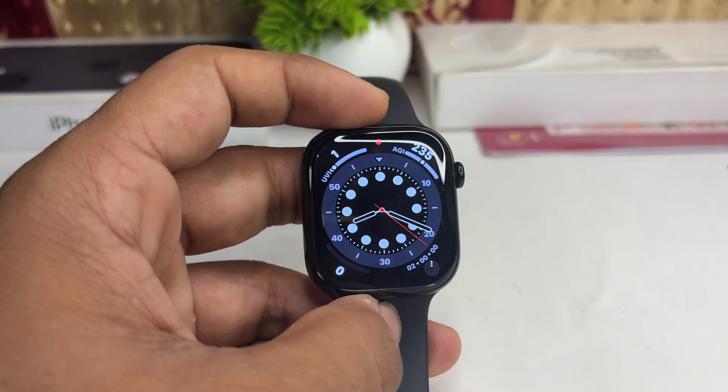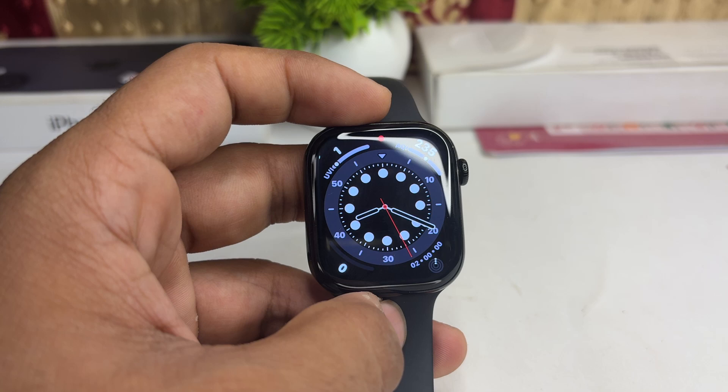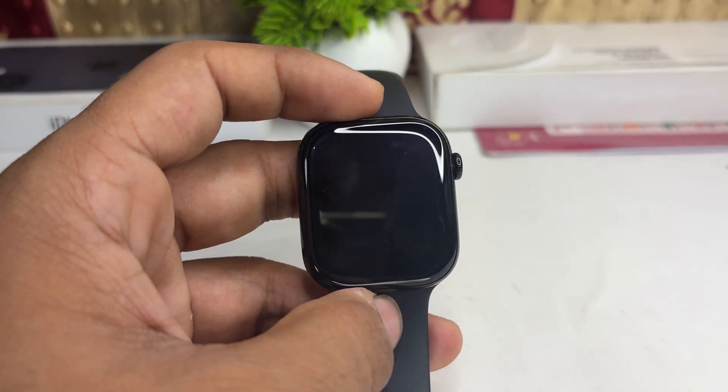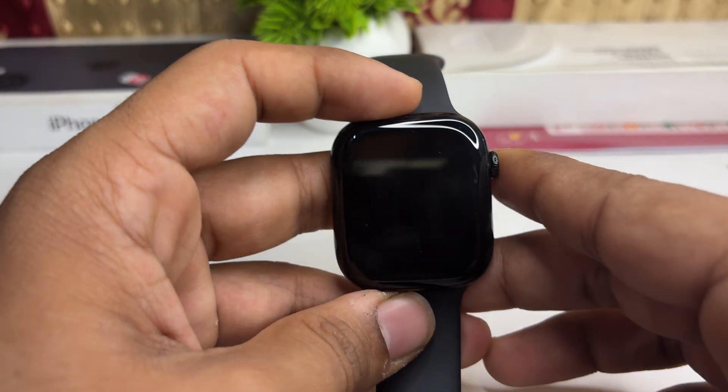Hi everyone. Can you change the lock screen on your all-new Apple Watch Series 10? The answer is no — unfortunately, the Apple Watch Series 10 does not have a traditional lock screen like iPhone or iPad.